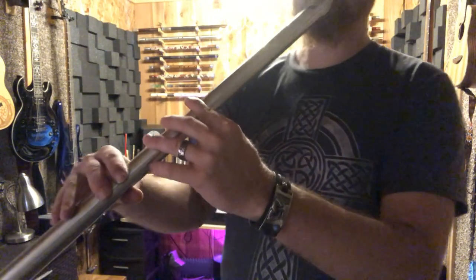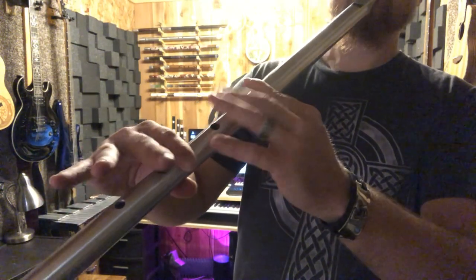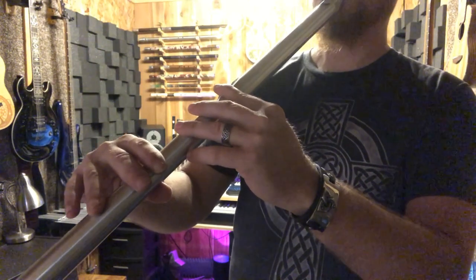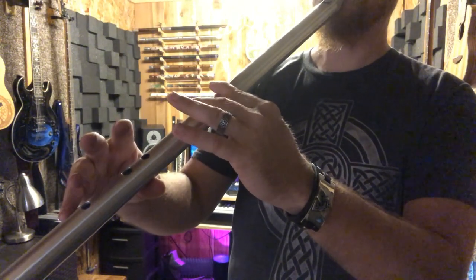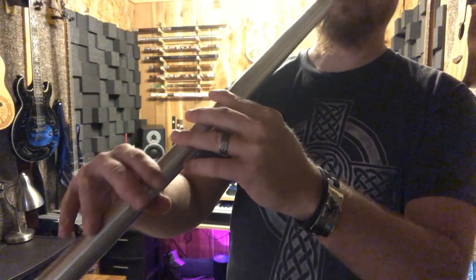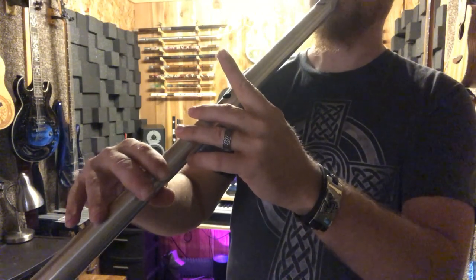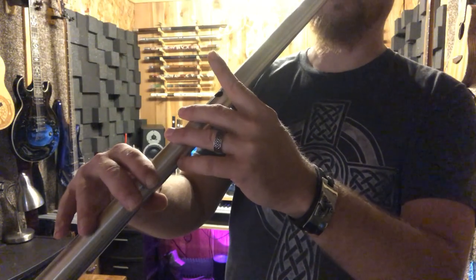Your basic D major scale — you're going to start at the very bottom with all the holes covered and move one finger up at a time to go up the scale. All the holes covered again, or you can lift that finger up for the second octave. Do the same thing going up the scale for the second octave, just blowing a little bit harder.